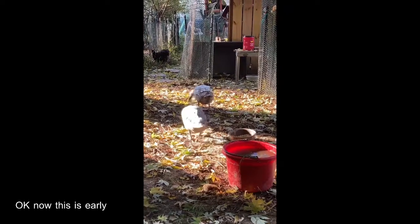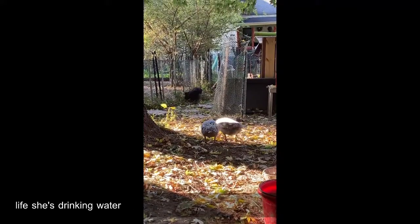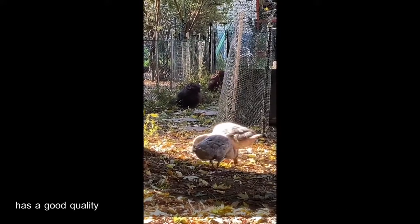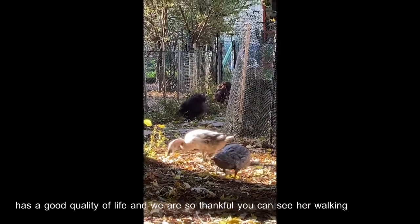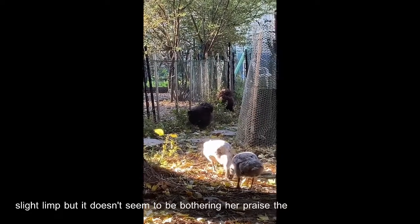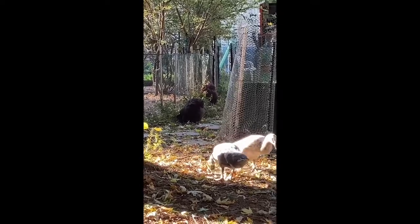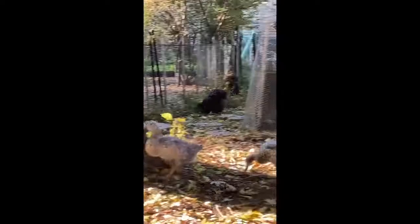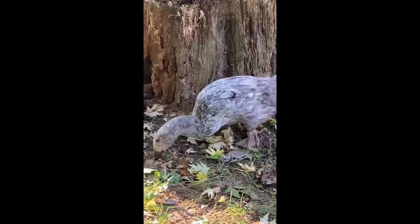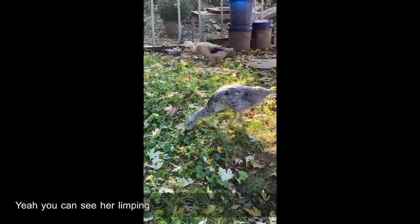This is early on after she was reunited with all the ducks and she's enjoying life — she's drinking water, walking around looking for bugs, foraging. She has a good quality of life and we are so thankful. You can see her walking — she's got a slight limp but it doesn't seem to be bothering her. Praise the Lord. You can see her limping here.